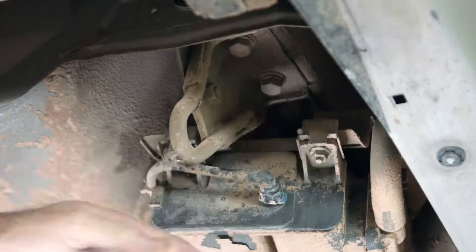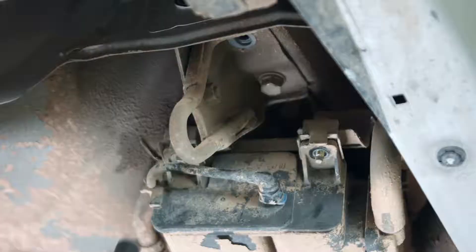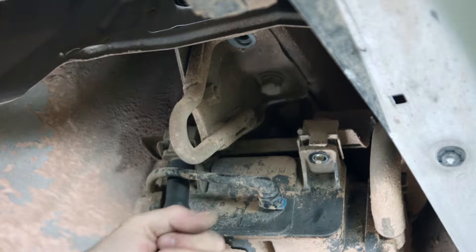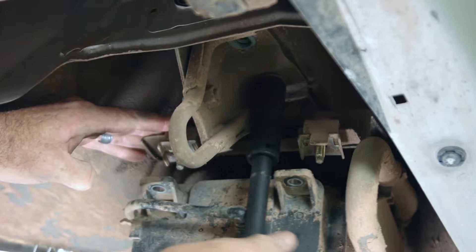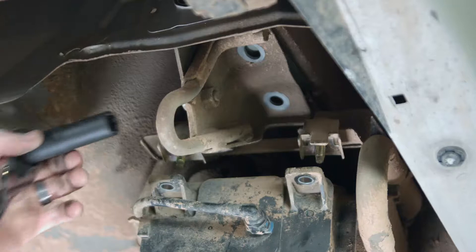Let's go ahead and start with removing the tow hook. We'll go ahead and get our 17mm back in the socket. Let's go ahead and get this EVAP canister lowered so we can access the other bolts. That guy will just drop out of the way. We'll go ahead and get our 17mm back in our socket extension. The last thing we're going to need to do is get that tow hook removed. It's a 14mm bolt going into the side.